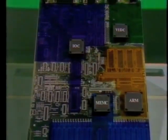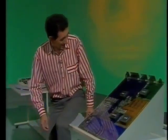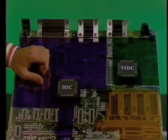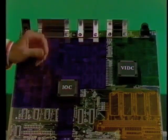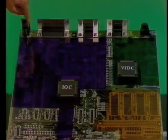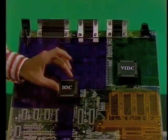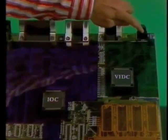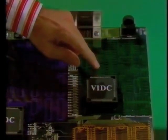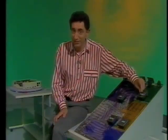I've coloured the four main areas of the board, each associated with one of those big square chips. The bulk of the board deals with input and output — that looks after the keyboard, the mouse, disk drive, as well as the serial, printer, and Econet ports — and that's all managed by this input-output controller. These sockets, on the other hand, are managed by the video controller chip, which not only handles the visual display, but also produces some pretty remarkable sound, and in stereo.